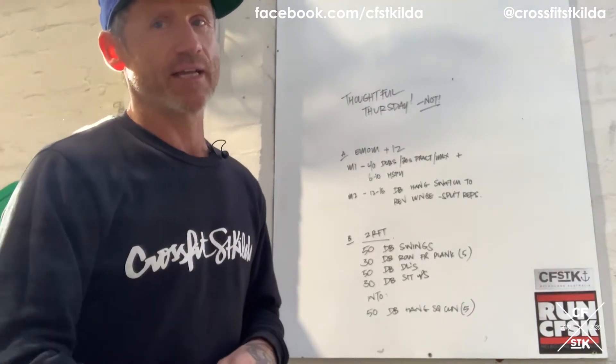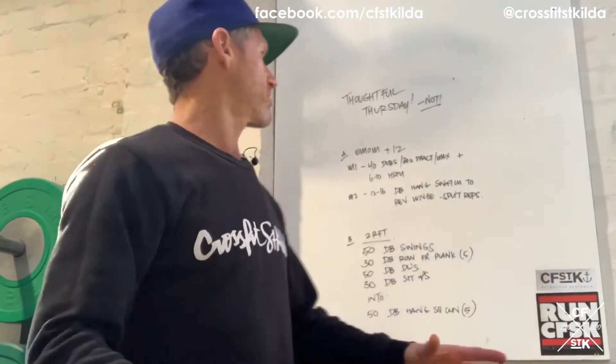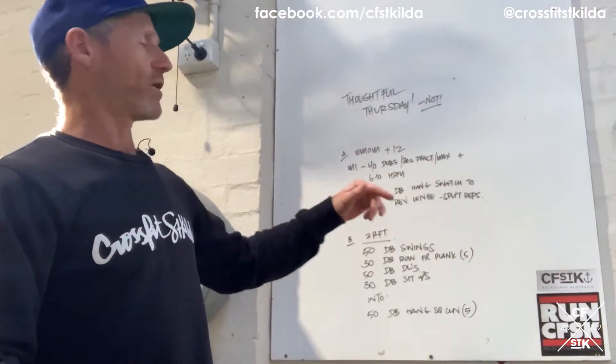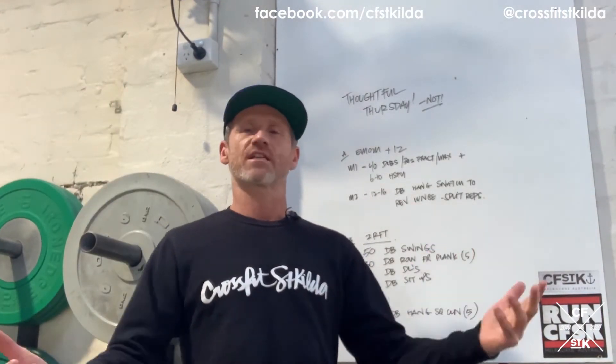Minute two is a dumbbell hang snatch into a reverse lunge — 12 to 16 reps, and you'll split them down the middle. If I choose 12, I'm gonna do six on the right, six on the left. If I choose 16, I'm gonna do eight and eight. 14 would be seven and seven. We're not going to do 13, 15, or 11 — can't chop those in two.